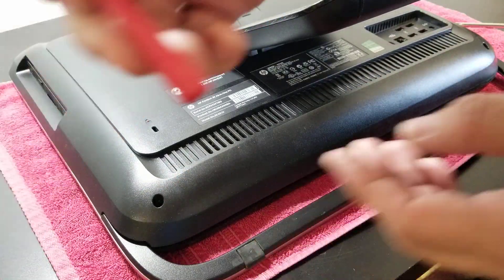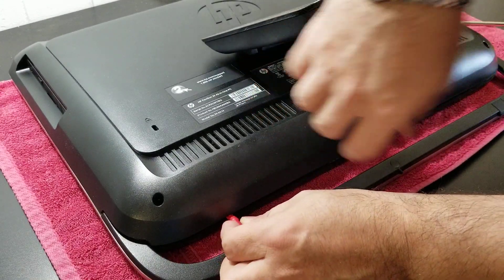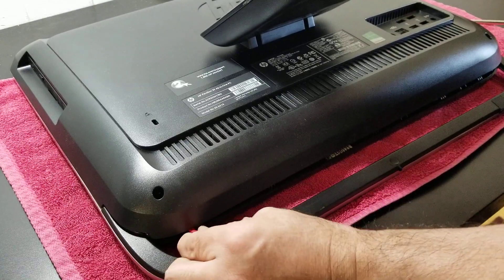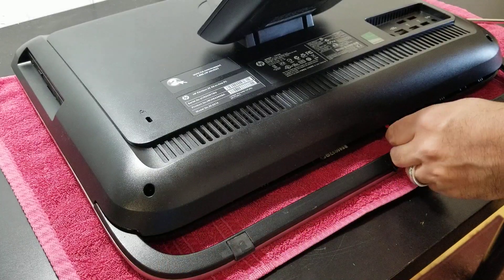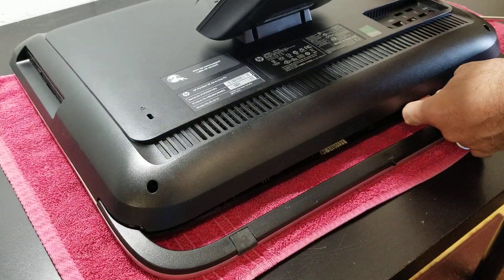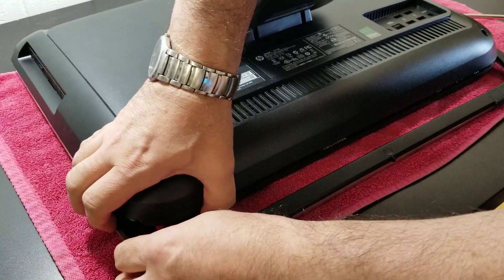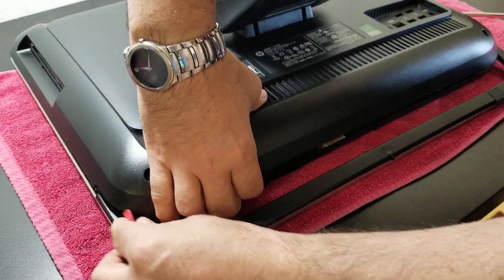Once you've done that, you can use a plastic tool to help you open the computer. Just try to do it gently so you don't break the plastics that hold it together — little by little. Okay, just like that.